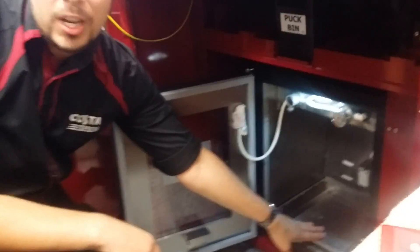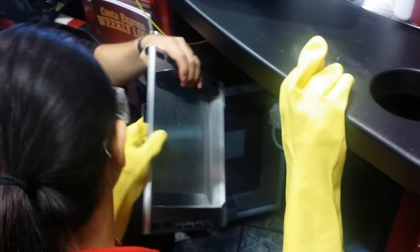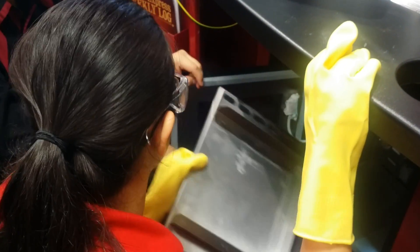Whilst we've got the fridge empty, this is a good time to clean the fridge. Inside the fridge there's a little shelf, and this shelf comes out. You lift up one side so it's at an angle, then it slides out. You can then clean the shelf, clean the underneath of it, and clean underneath where it was sitting, then pop it back in.